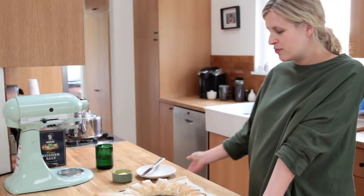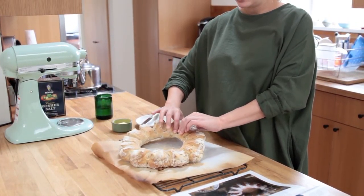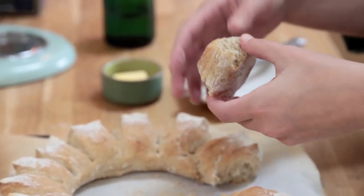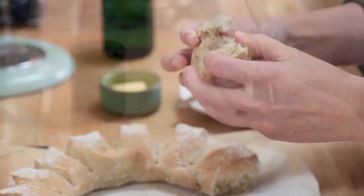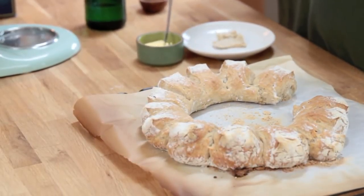Here we are with our bread wreath. I'm actually pretty impressed. Would you look at that? Honestly, I feel so satisfied, and I haven't even eaten it yet. And that's how you make a bread wreath.